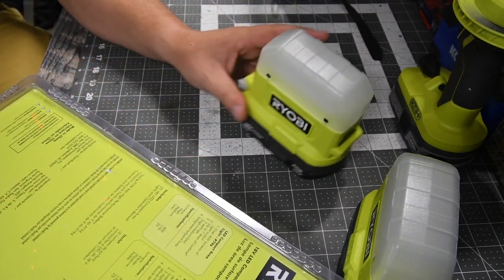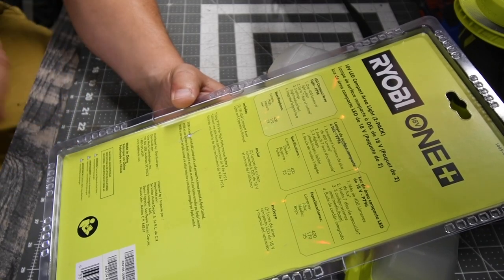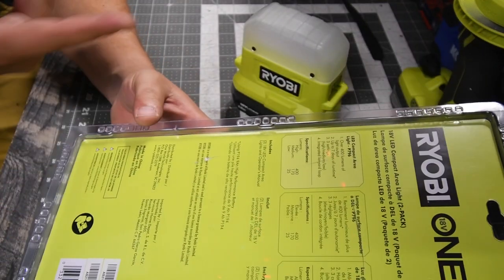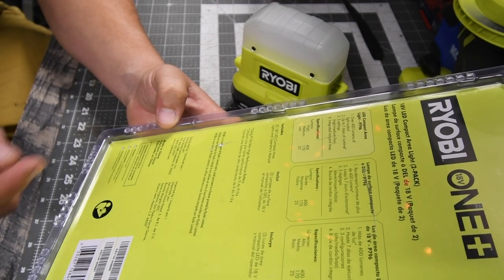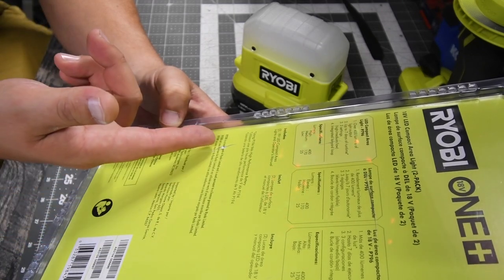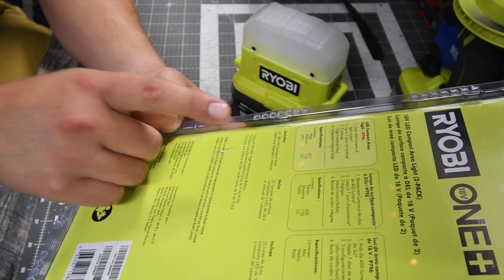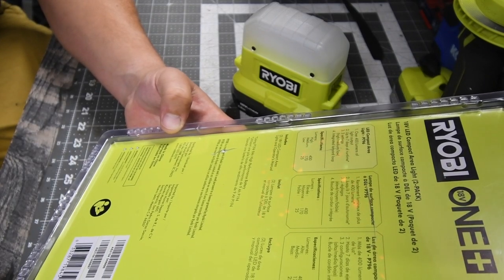It is a nice little unit. So over 400 lumens of light output, up to seven days of run time, three settings: high, medium, and low, and an integrated lanyard loop — though it does not come with the lanyard, it just has a loop for one. On the high setting it's 400 lumens, medium is 170 lumens, and low is 25 lumens. It uses a P194 9Ah high-performance battery, and I'm assuming that seven-day run time is with that 9Ah battery. It doesn't say anything else besides that.